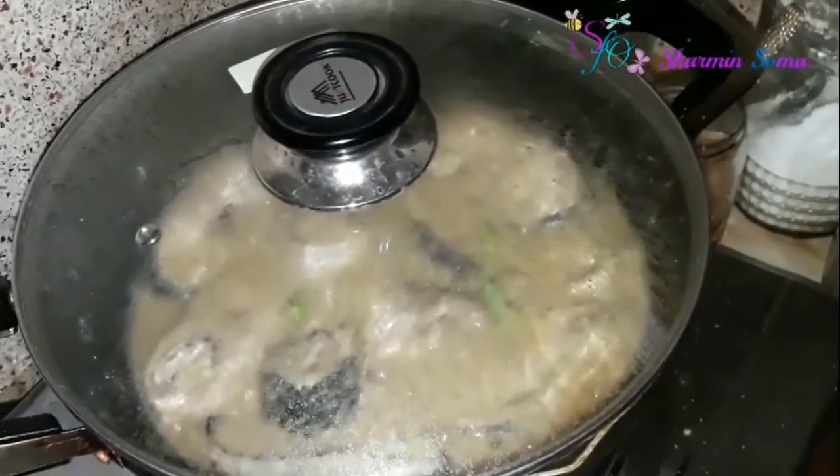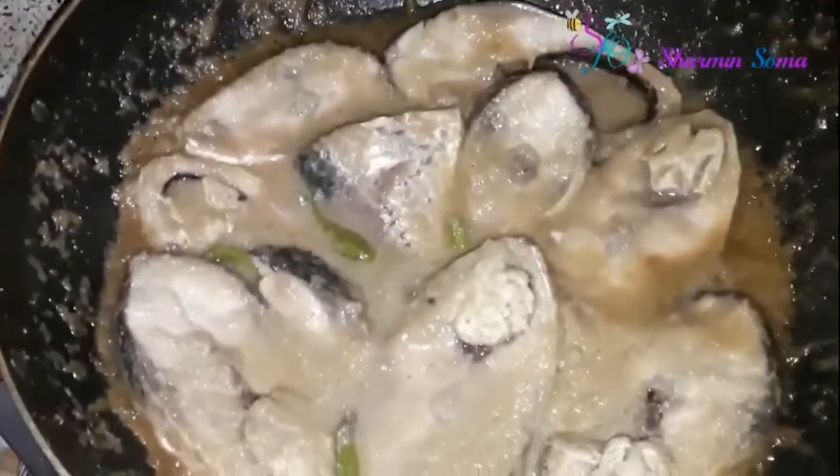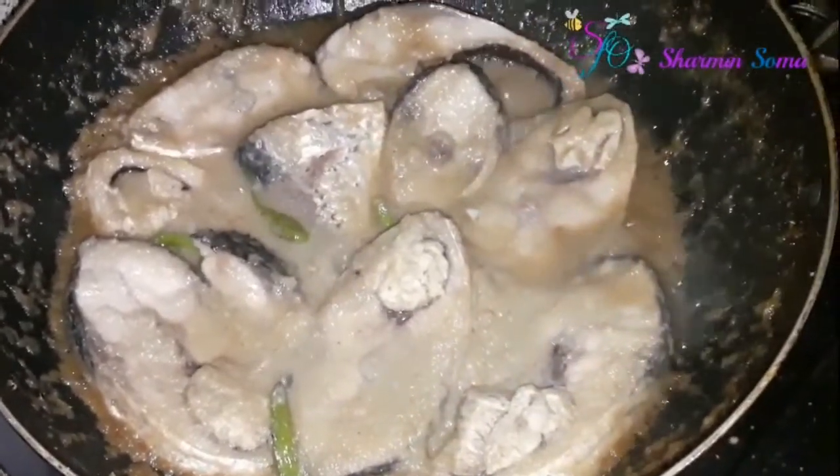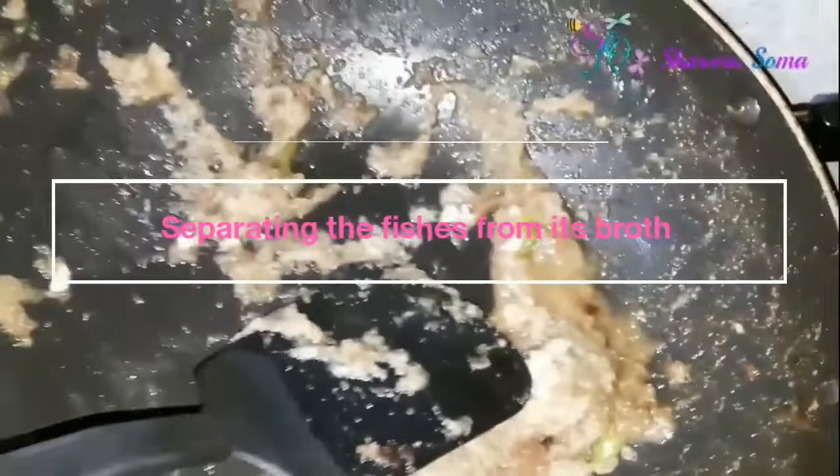Okay, I'll show you — the fish has been cooked and now I'm going to separate the ilish fish pieces from the broth. I'm going to use that fish broth, the jhol, in our pulao. I'm removing the ilish fish pieces and keeping the broth aside.